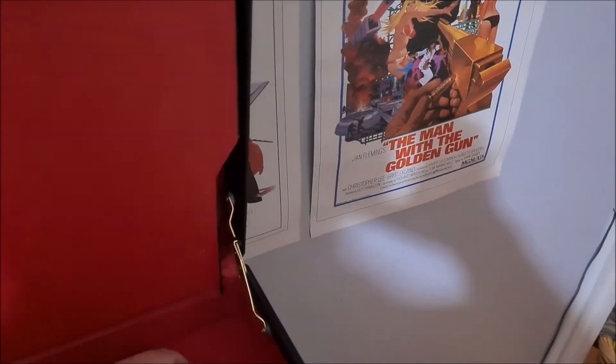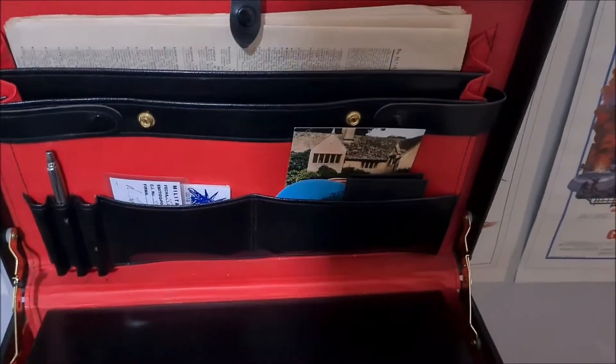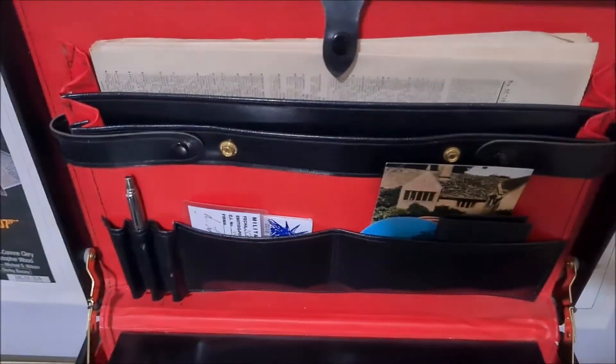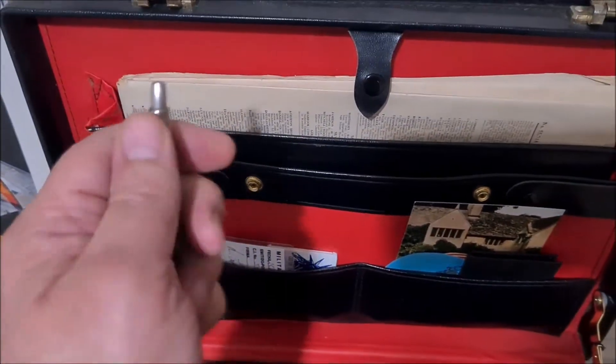One thing this case has that the one used in From Russia With Love doesn't have is a fold-down top like this, and it's just where I keep odds and ends. This is the exact style of Parker Pen that was in GoldenEye, with three clicks to explode.